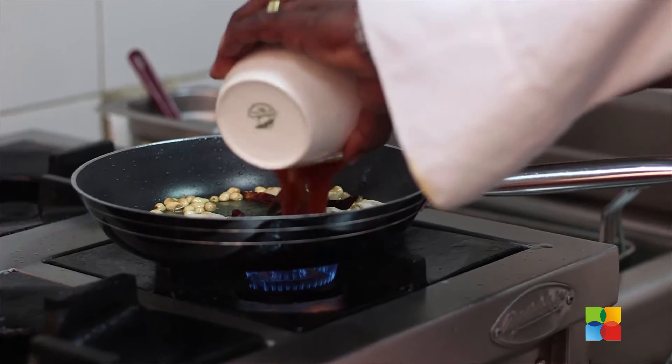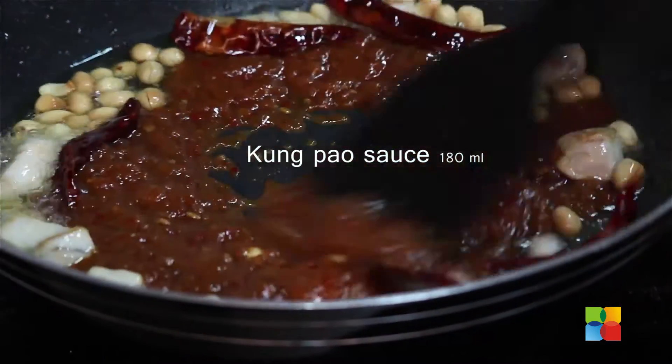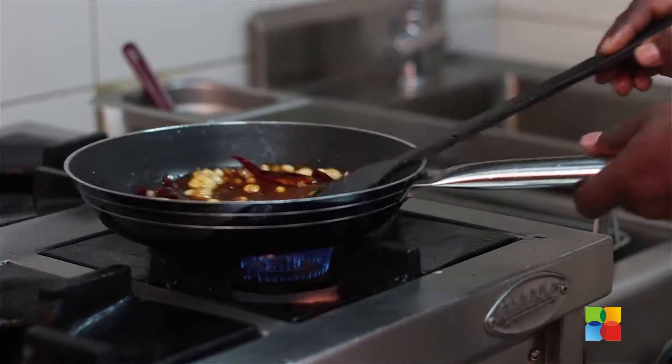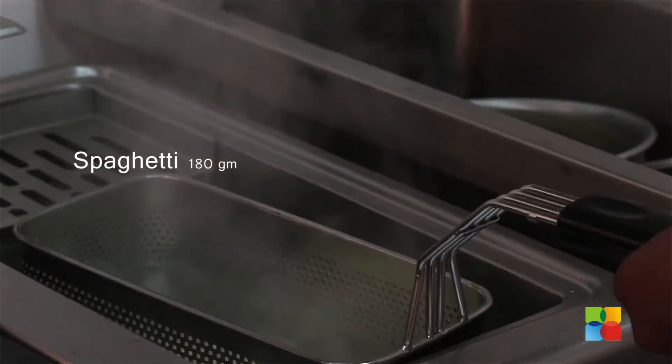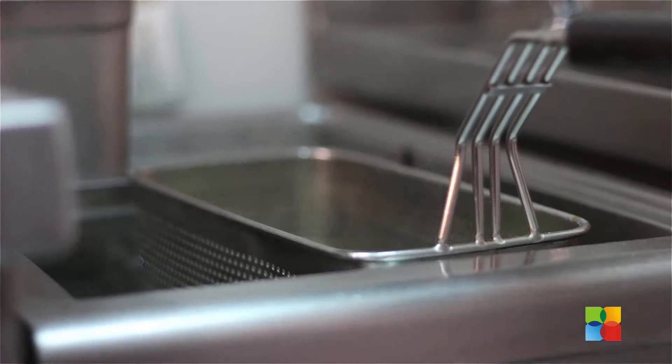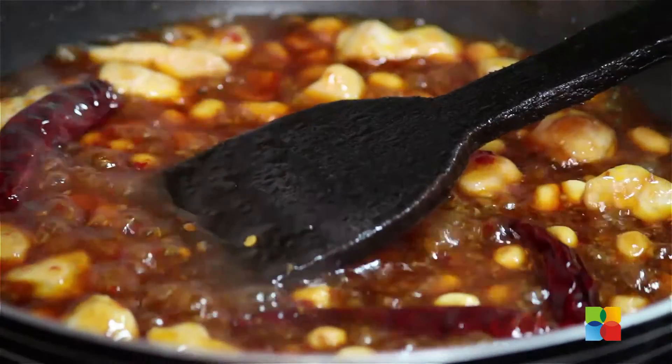Now we're going to add the Kung Pao sauce. The chicken is going to take a few minutes to get cooked, so by that time we're going to put the pasta in the hot water. Kung Pao sauce — 180 ml.